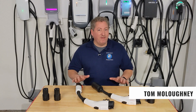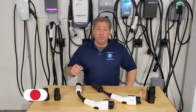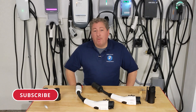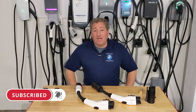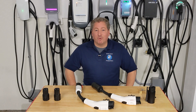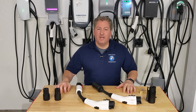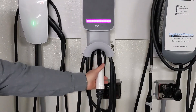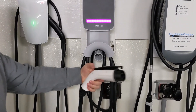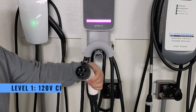Please click that subscribe button and tap the notification bell so you don't miss any upcoming content here on State of Charge. Now here in North America, all non-Tesla electric vehicles use the industry standard J1772 connector for Level 1 and Level 2 charging.